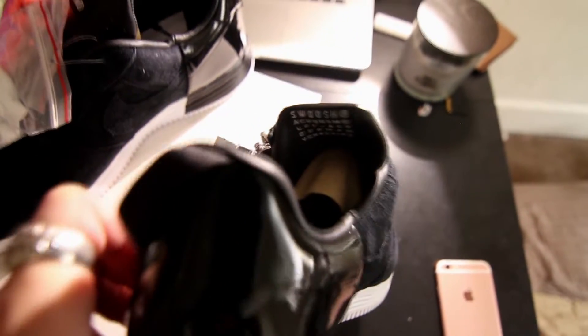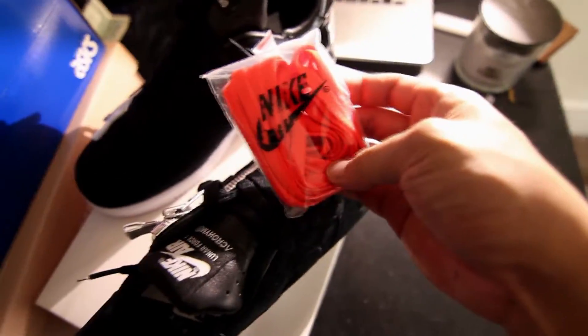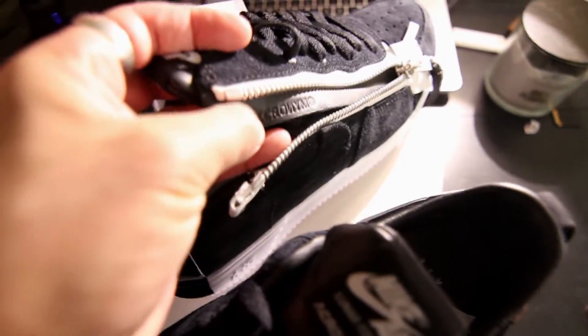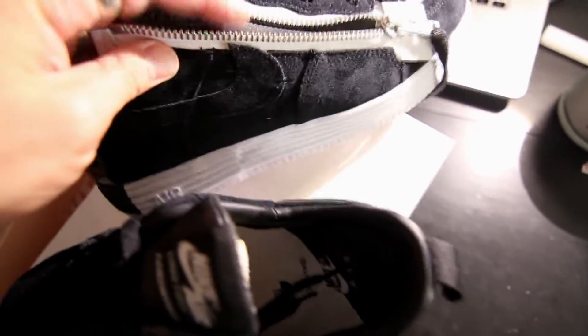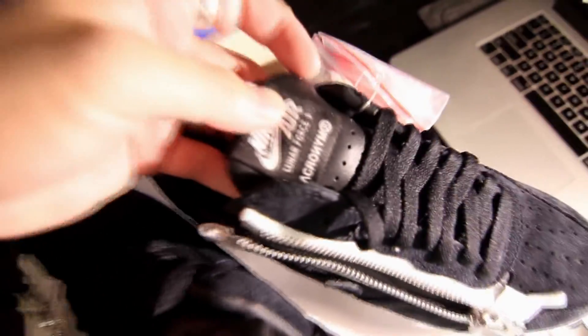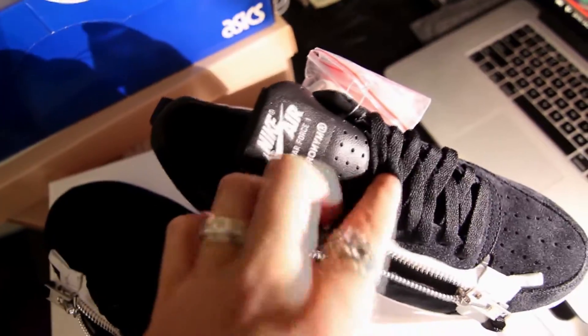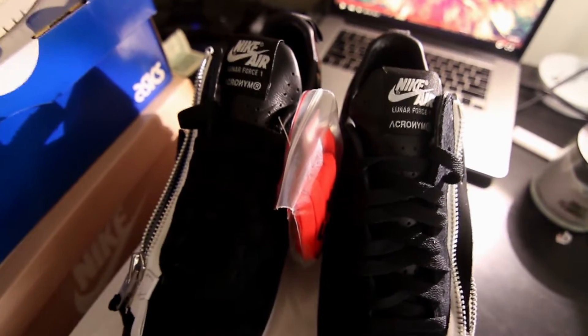It's got a black pull tab on the back as well, and comes in a white box. It also comes with two different lace bags — white and orange. With the zipper undone, you can see the inner flap that protects your sock from the zipper is black leather with 'Acronym' embroidered into it. The tongue is black perforated leather. These personally grew on me after I saw them because they're so crazy.